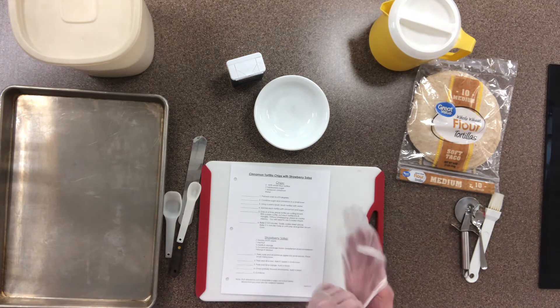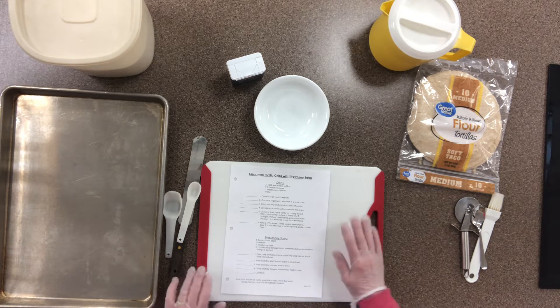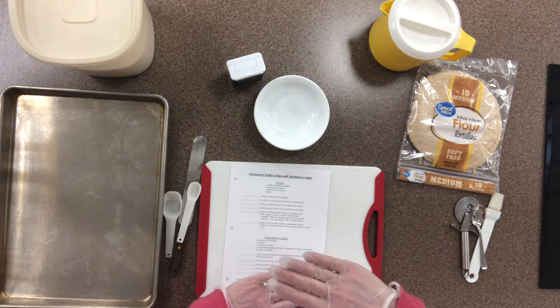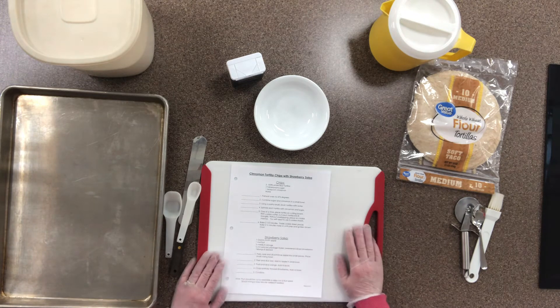Step one is to preheat the oven to 475 degrees — that is a really hot oven. Before you do that, you want the racks inside the oven positioned correctly. You'll be using two cookie sheets, and those racks need to be evenly spaced — one-third and two-thirds from the bottom. I'll show you what that looks like when I put them in the oven, and you should set that up before you preheat.